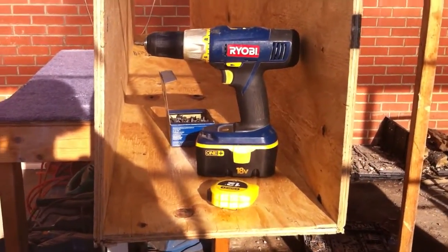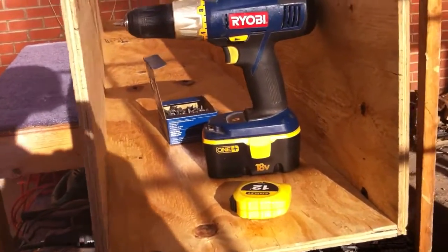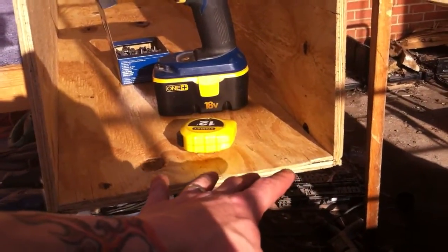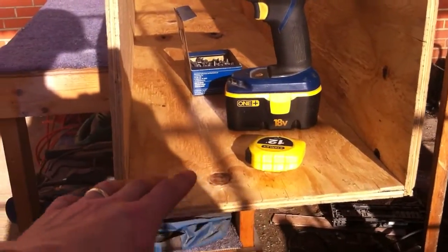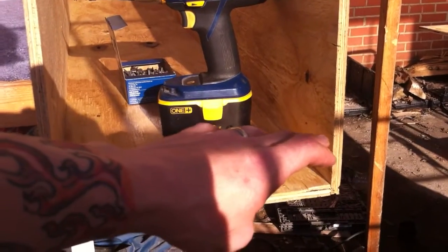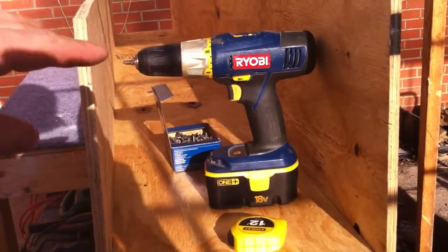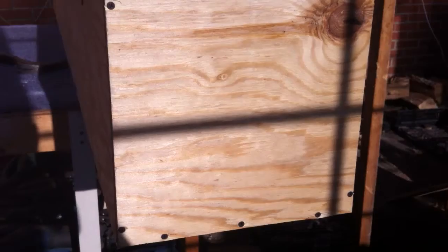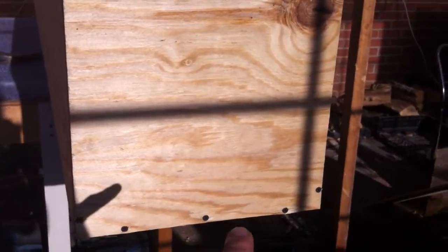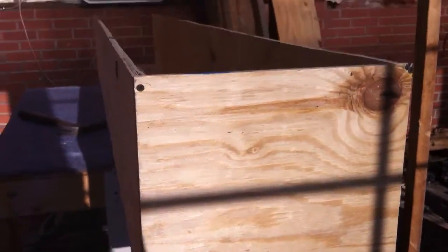Alright, there we are attached on the sides. Now what you're going to do is measure from here to here on the bottom to get your end cap measurement. Then once you attach it here on the bottom, about an inch above the bottom, you'll go up to the top and stretch out the top to make it the same distance, like so.